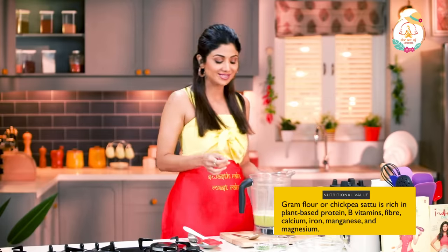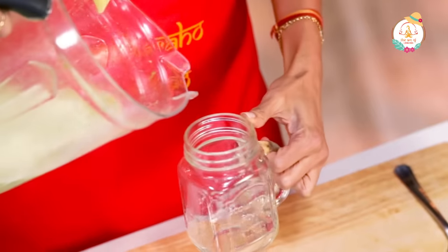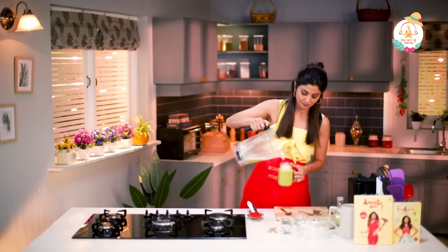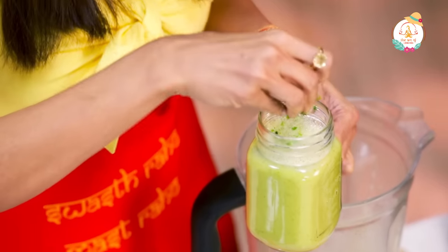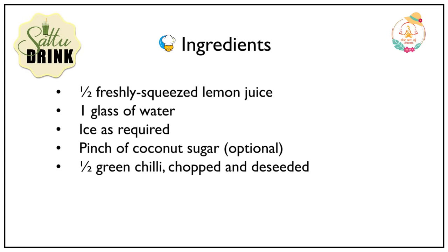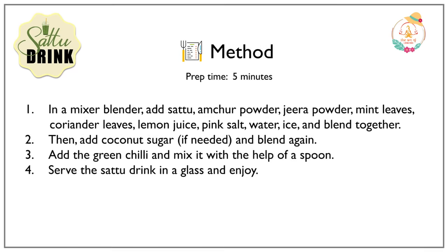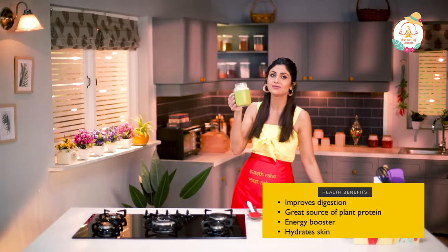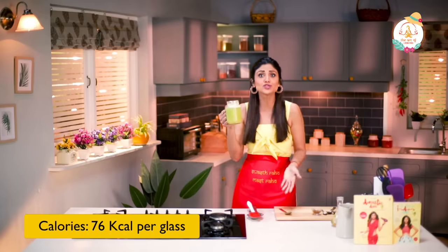Oh my god, this is fab! That's it. Cheers! Wow, this is so refreshing — and how super quick was it?